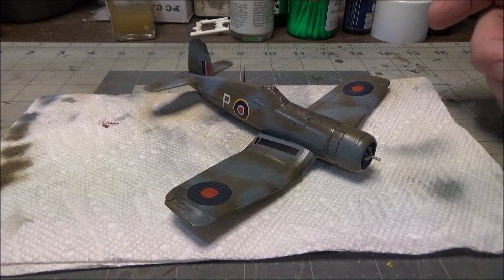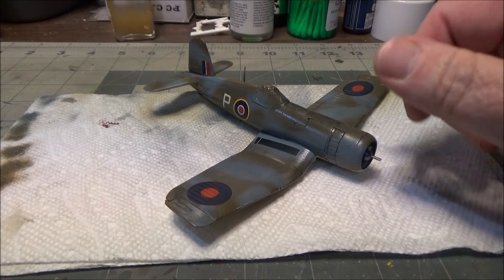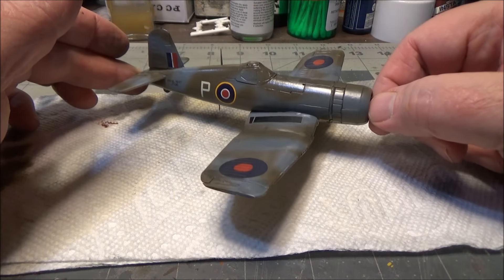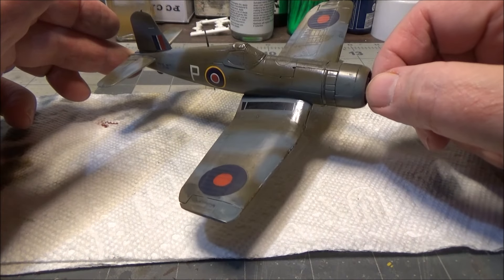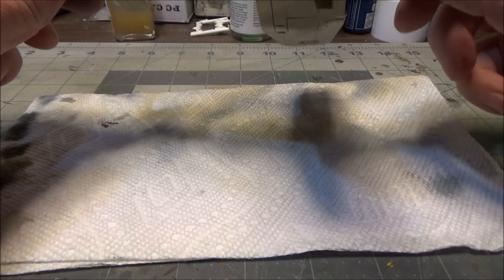I've actually built it once before - I'll show it to you, it looks pretty cool now, but boy was it a ton of work. On this one we have the paint and the decals are on. We're going to let those cure overnight and we'll put a flat coat on it and we'll do a little more weathering.